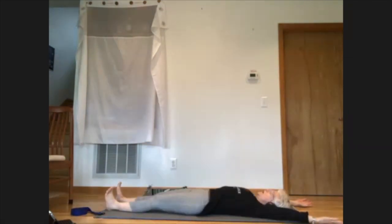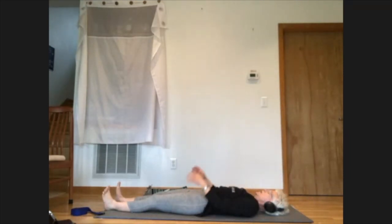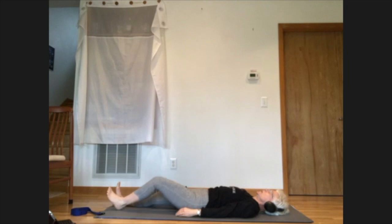Let the foot drop to the floor and skid it away from you. Stretch the arms up overhead — I'm going wide to avoid canceling my earphones. Take a little extra stretch along the left side of the body, pressing away with the left heel and reaching out through the left fingertips. Come back to center, then go to the other side, stretching through the right heel and reaching up through the right fingertips.